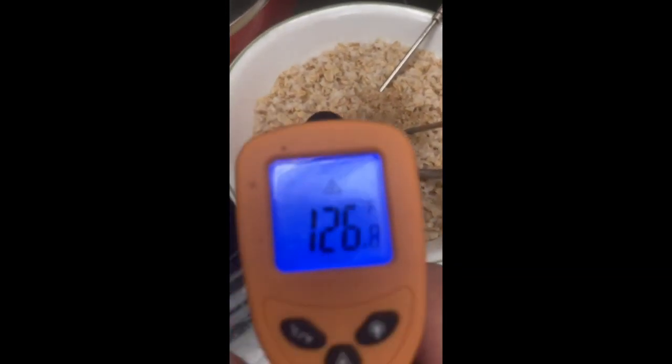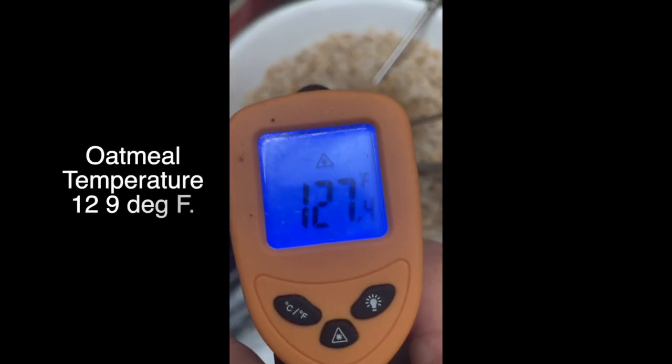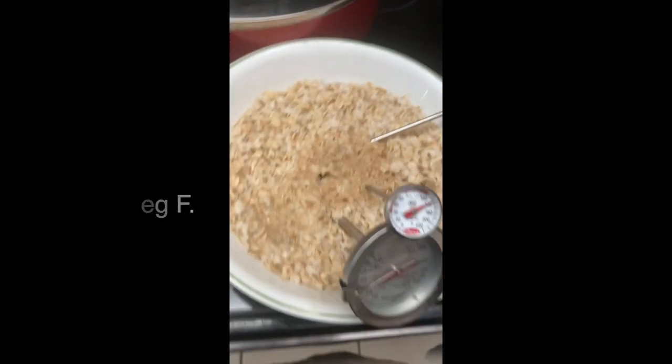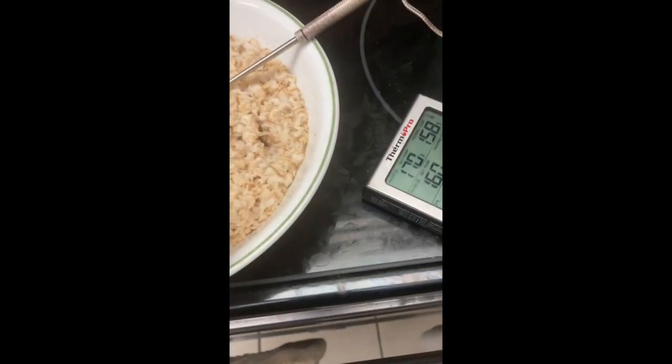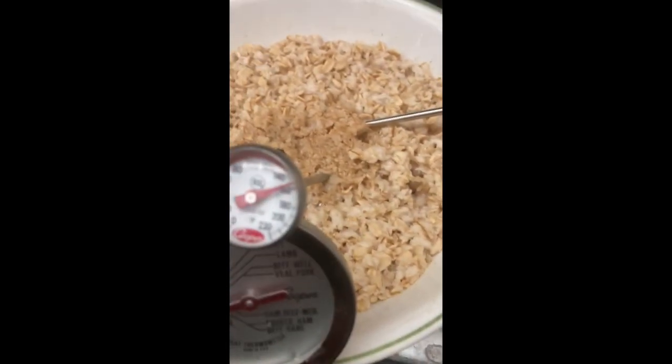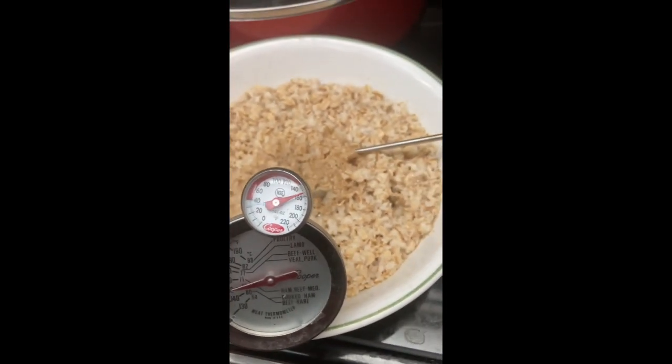But what about this? This says the oatmeal is 129. And the other probe said 158. This one also said 158. That's kind of wacko.